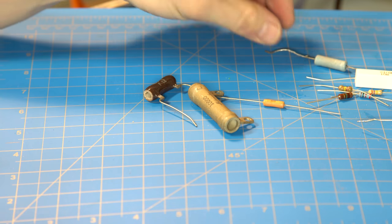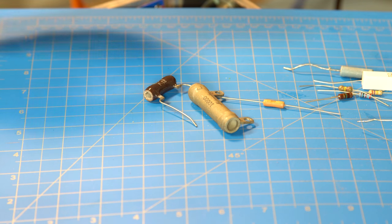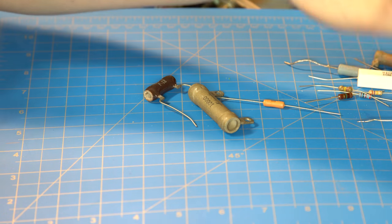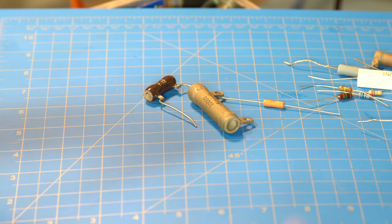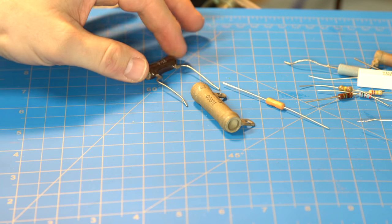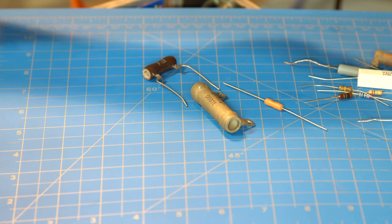I was asked in the comments of one of the other videos to explain the difference of the types of resistors and capacitors in a guitar amplifier and in amplifiers in general, what they're for, what the different uses are, and what the different styles are.